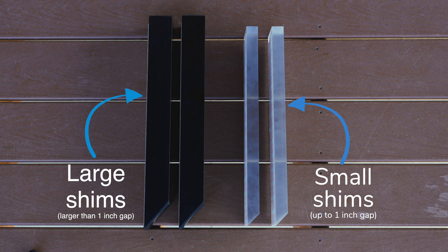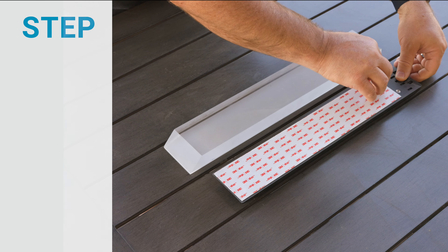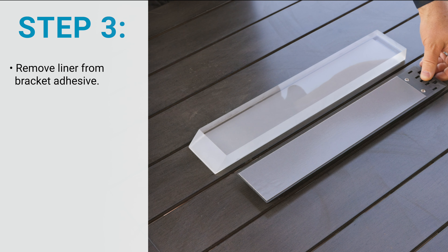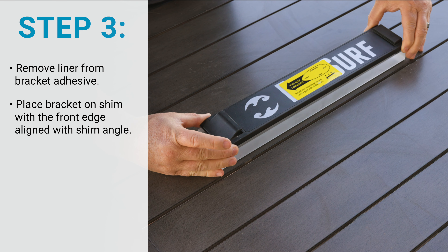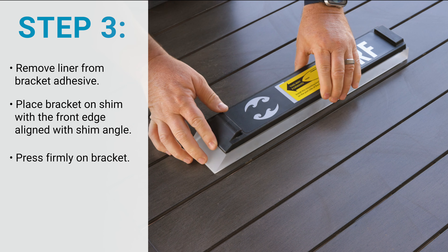Once you receive the shims and the FlipSurf, start by attaching the shims to the magnetic mounting bracket. Remove the liner from the bracket adhesive, then place the bracket on the shim with the angled front edge aligned with the angled front edge of the shim. Press down firmly on the bracket and repeat this for the next shim.